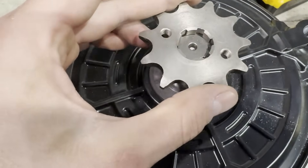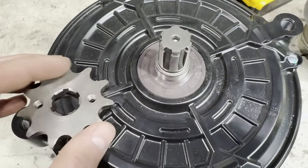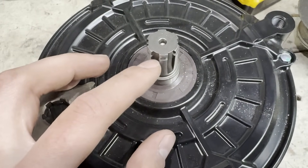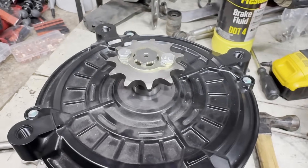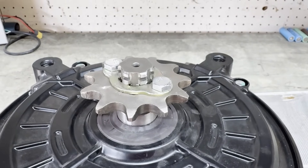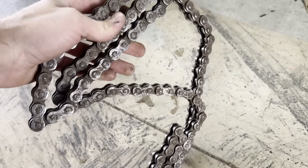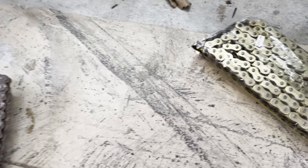Already I ran into my first problem — the sprocket I bought does not fit the motor shaft, so I'm going to grind a little bit on the motor shaft to make it fit. I ended up grinding it a little more to get the sprocket closer to the motor. After I put the sprocket on the motor, I put the motor in the frame and realized the chain is not nearly long enough, so I'm going to need a new chain.